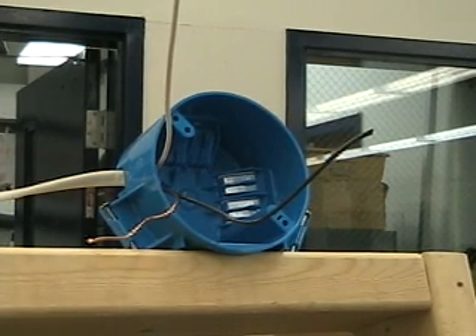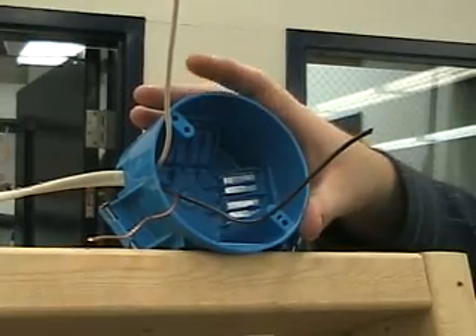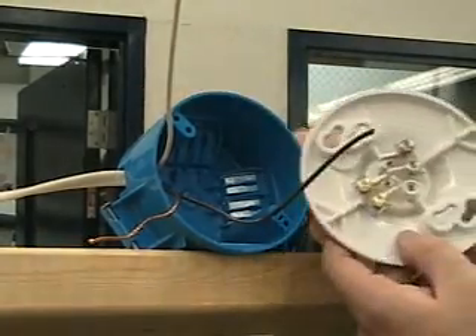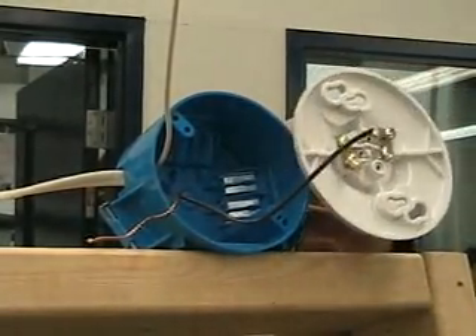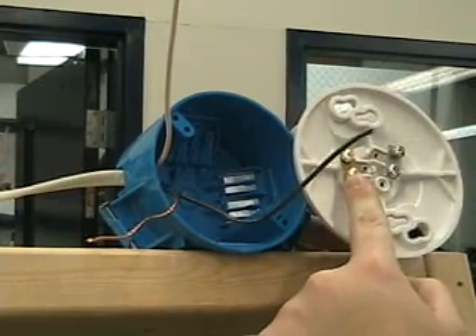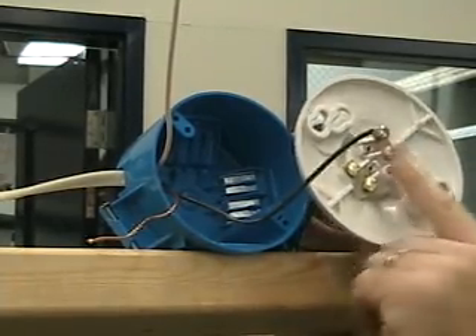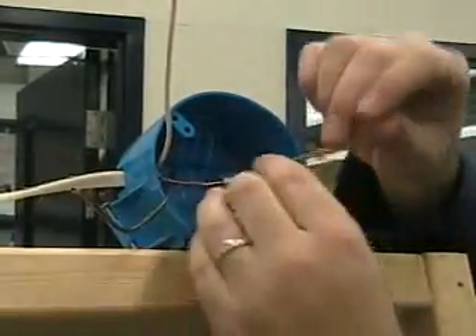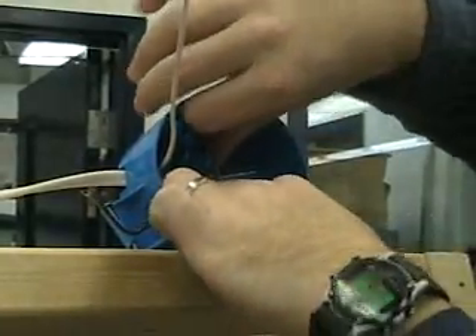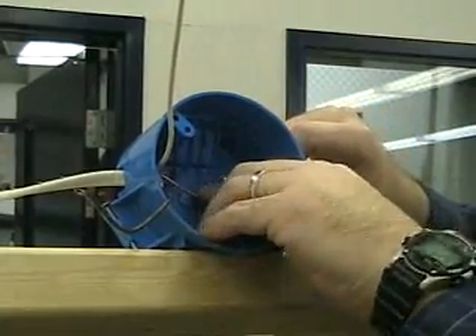The first thing you need to know about is this ground wire. Because this is a plastic box, you would normally put the ground wire on a grounding switch in here. Now this lamp holder happens to not have a grounding screw — it has gold screw terminals for your hot or black wire and silver ones for your neutral or white. So because this doesn't have a grounding screw, you're going to simply fold this very carefully into the back of the box, making sure you tuck it in very tightly.